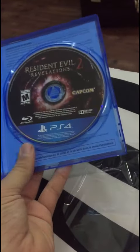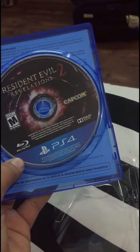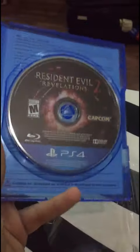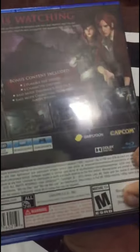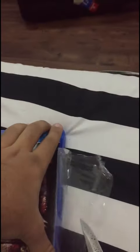Make sure you like this video and subscribe for upcoming videos of unboxing upcoming PS4 games and consoles. I'm also going to purchase the PS4 Pro, so keep it going. See you later and thanks for watching — make sure you like this video!